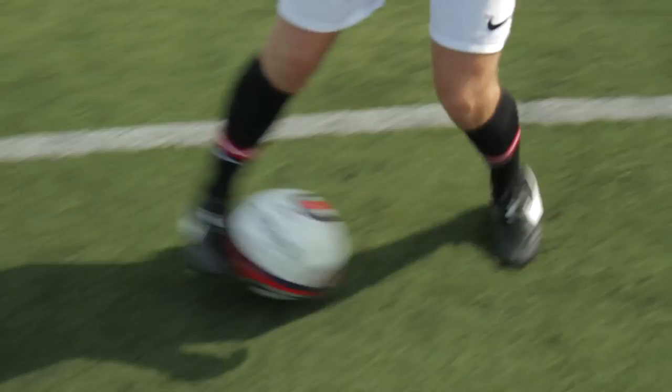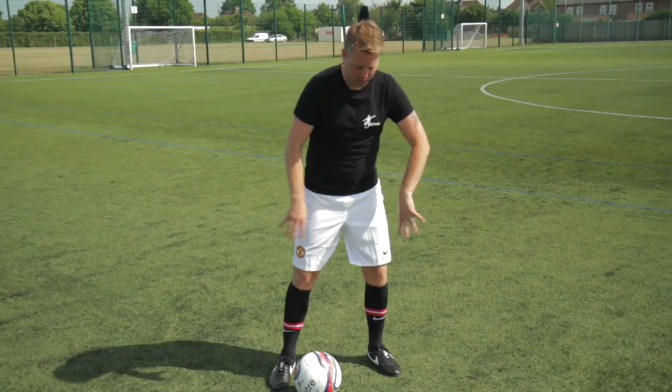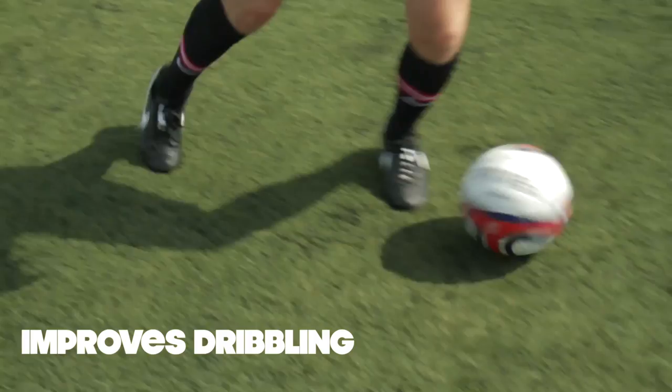One thing you can do to help that is this little drill — watch this. I'm going to use the inside and outside of my feet, so if I go outside, inside, outside, inside, I can learn to weave the ball in and out. You can see the ball changing direction. If you watch one of the greatest goals George Best ever scored, he weaves in and out of players with little jinks and little turns like that, which allow you to get quick feet.